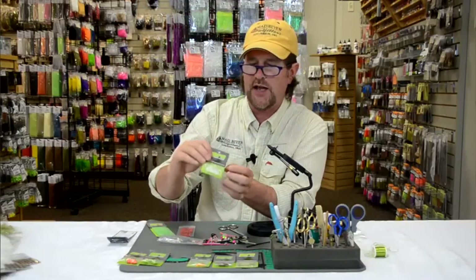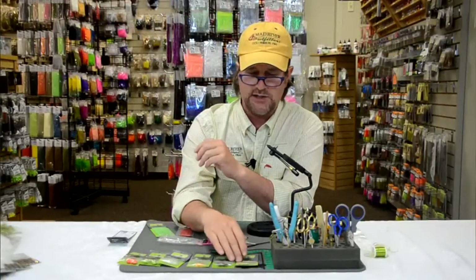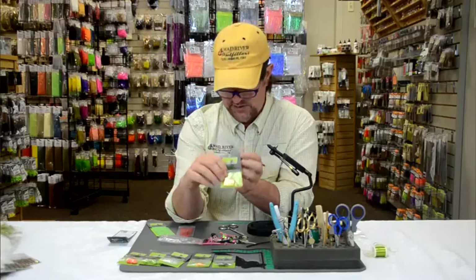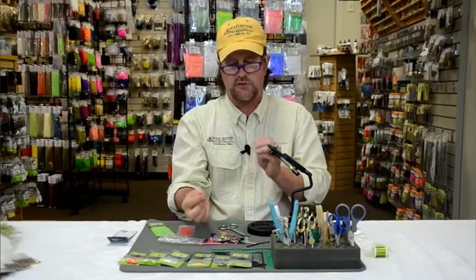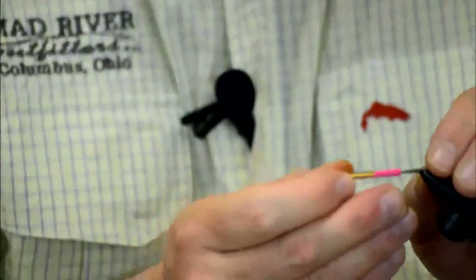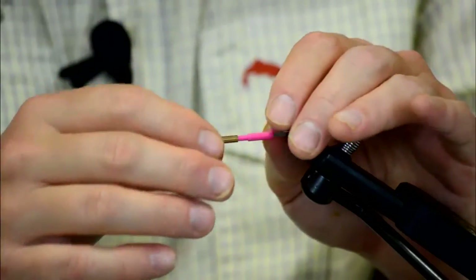You've got the soft heads, which serve as a head on a baitfish pattern allowing you to easily put eyes on the side. And then last but not least, you've got a variety of different weights — this is called the flex weight. It's basically a gold, brass, or silver piece of tubing — they also make them in black — that adds weight to your fly. You just slide it right over and tie your fly on top of it, so there's no need to wrap lead around. You can add weight to the shank of the fly using these flex weights.